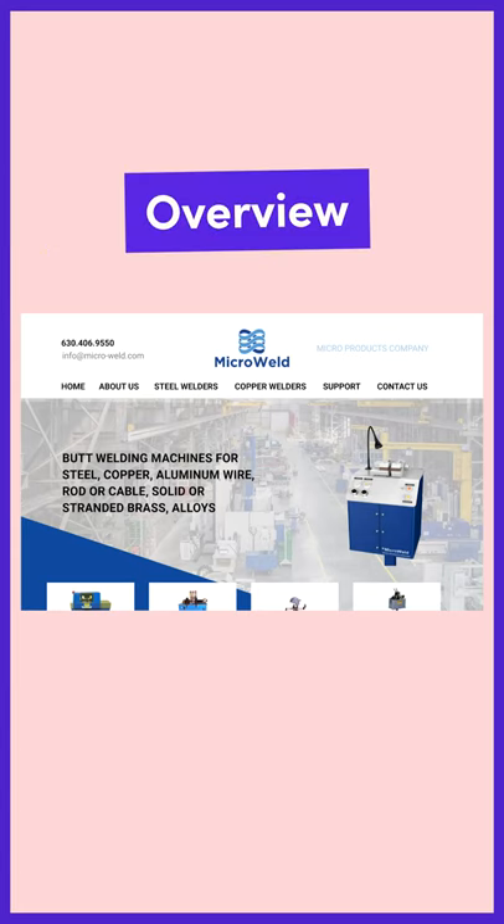So today I'm going to fix this website and bring you along for the ride. This is a company that sells welding machines for wires, rods, and cables.